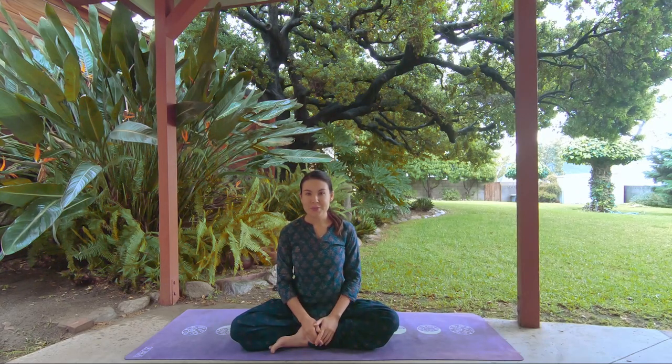Hi everyone! In this video I would like to share with you one of the ways you can build your personal yoga practice.